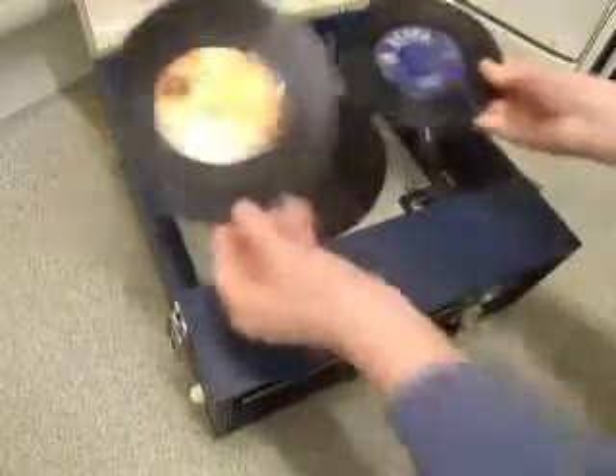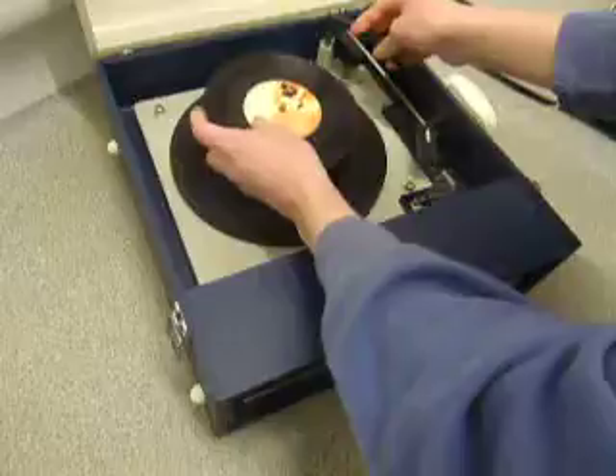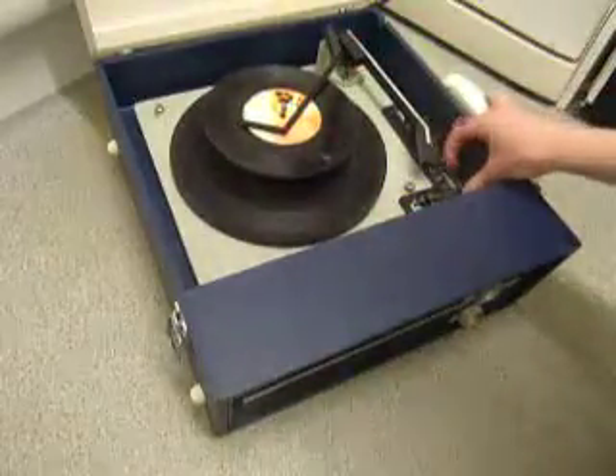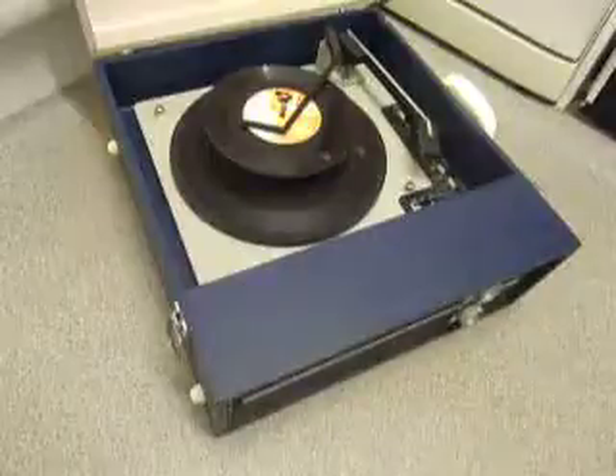You can load between one and six records. I'll demonstrate with two just so you can see it play. Pop the records onto the spinner ledge, put the stacker arm across, and flick the switch to auto to start the auto change.